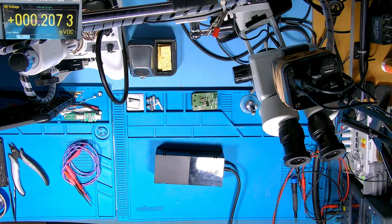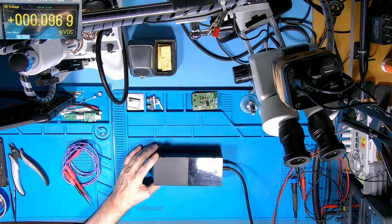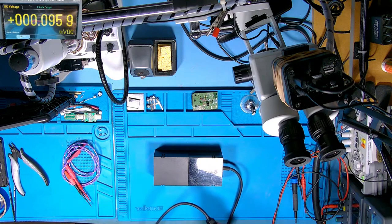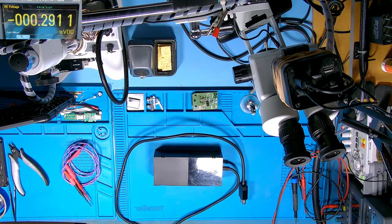Good evening guys. I've been on live for a while so thought we'd pop up and say hi. Hope everybody's fine. What we've got here, as you'll recognize, is the Xbox One power supply, and this one is coming on with orange and it's not reverting to the 12 volt. It's not the actual Xbox — it's the power supply.